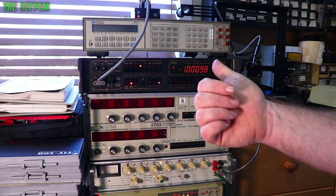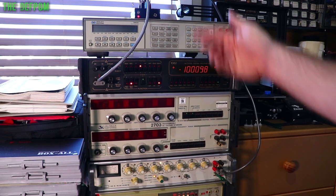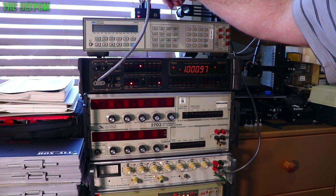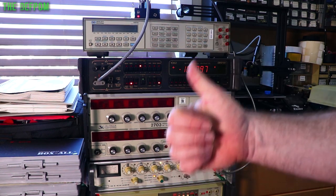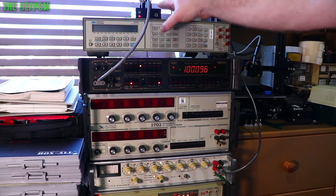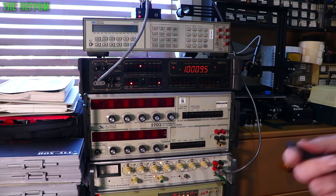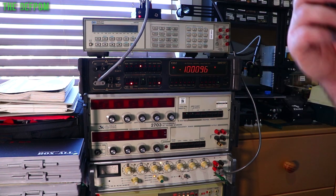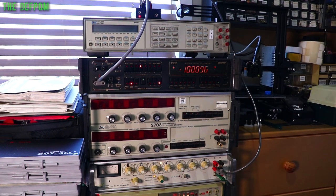Thank you very much to PCWay for sponsoring the PCBs, and to Pomona for sponsoring the banana jacks and the screwdriver set. I'm happy with this project — I'm amazed it all got into this case; I wasn't sure I could squeeze it in. There is potential for a third revision of this board using high-precision Caddock resistors, possibly as an adjustable version, which would probably require a bigger case since the resistors stand off the board and take more room.